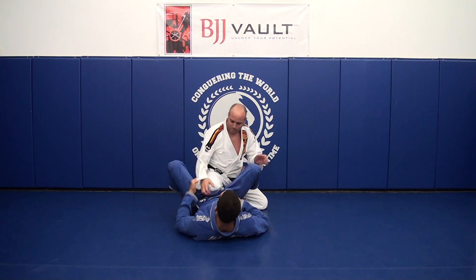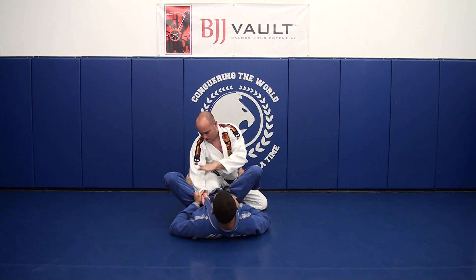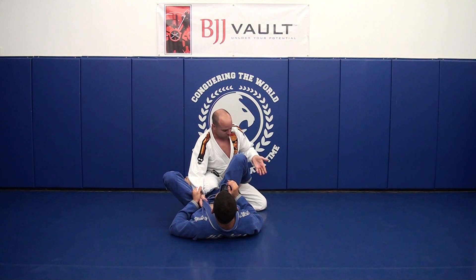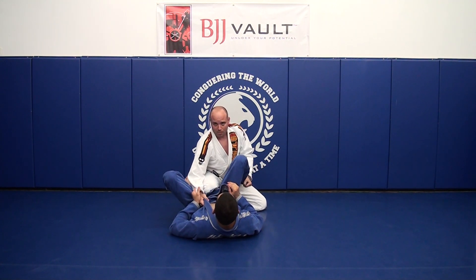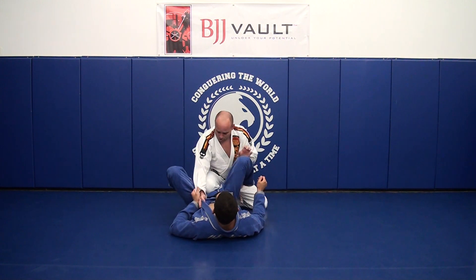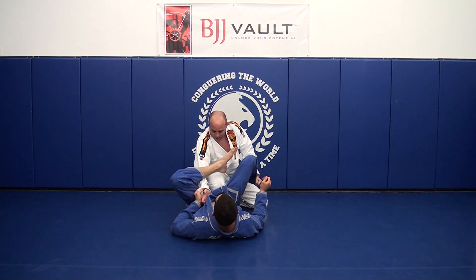Starting from the basic position: I've got my knee up, my elbow on the outside of my knee to protect from the triangle. Depending on what he's doing with his leg, maybe I'm holding the leg here. Now Sean wants to set up his loop guard, so he's going to swing that around and begin to lace it underneath.